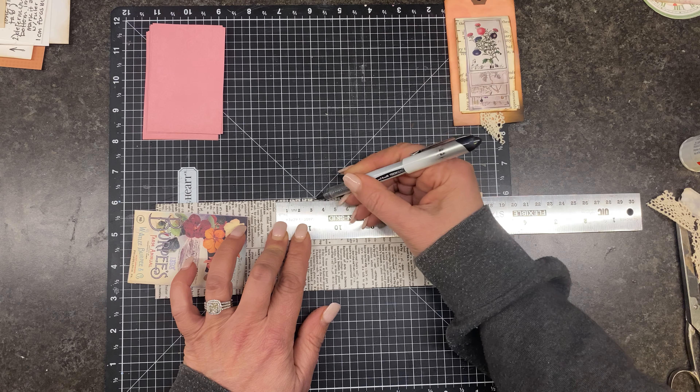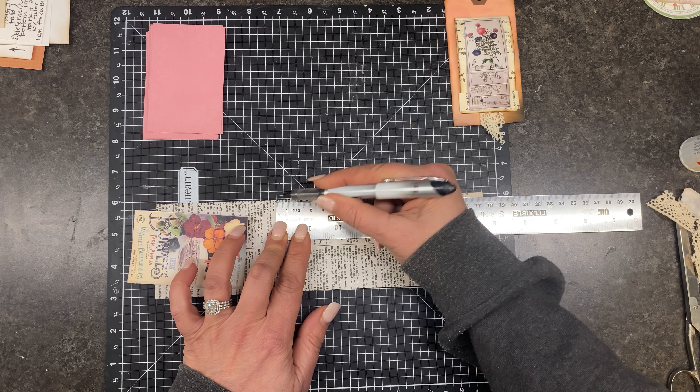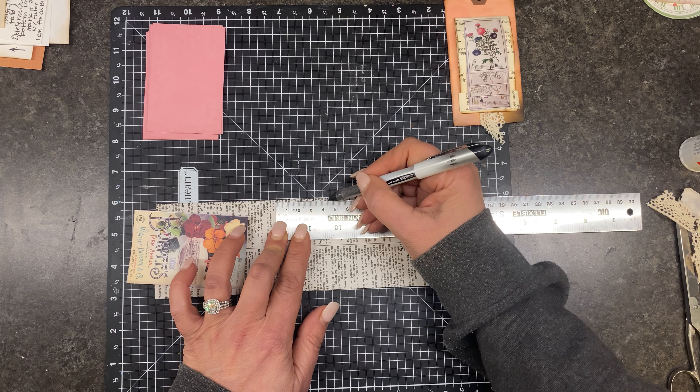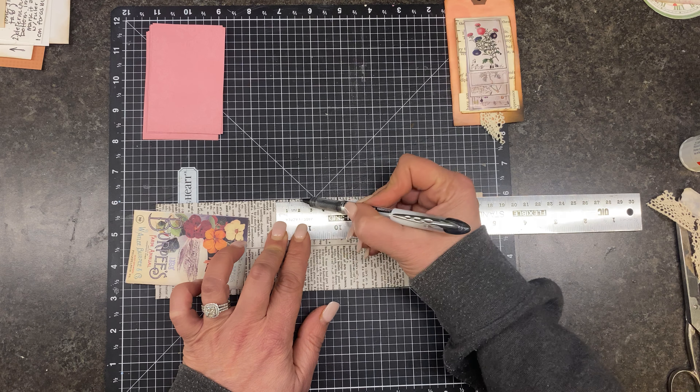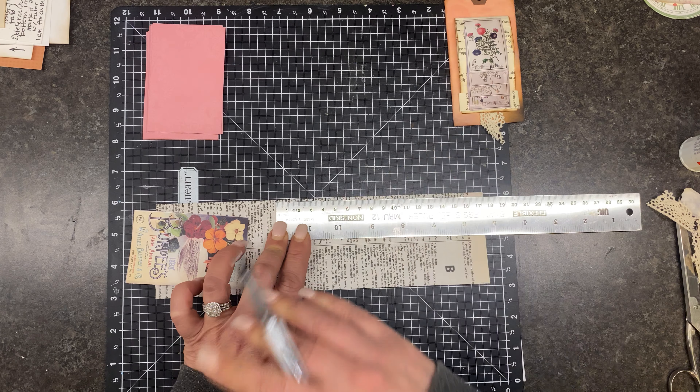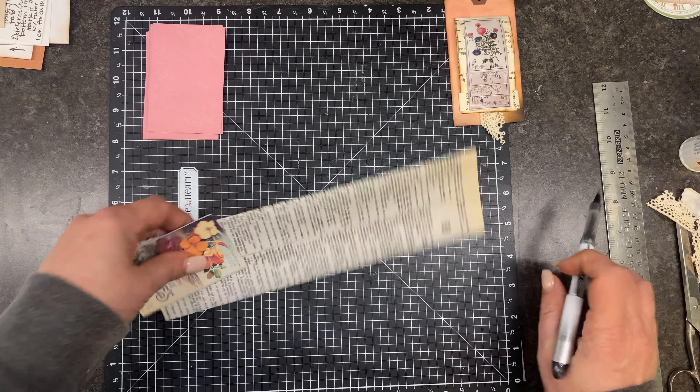We're just going to measure six centimeters marking at each centimeter: one, two, three, four, five, six. This is for the first one, second one, third one, fourth one, fifth one, sixth one — so one centimeter for every piece that you're using.